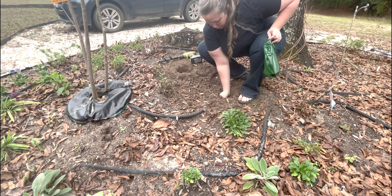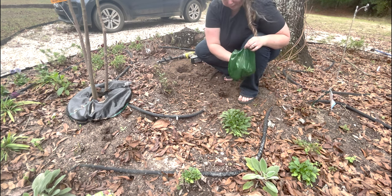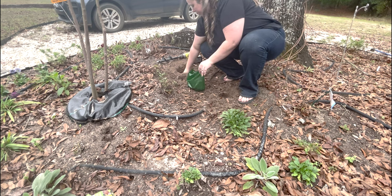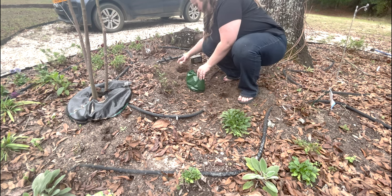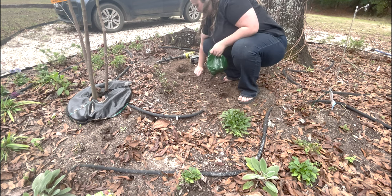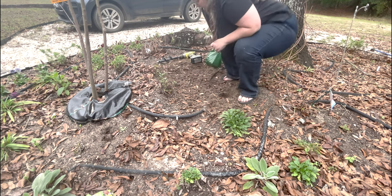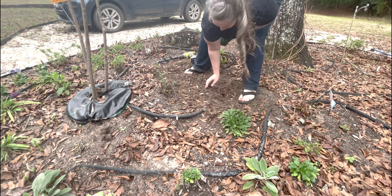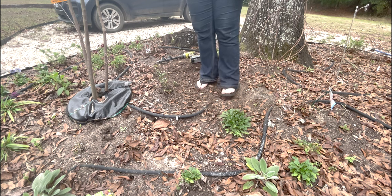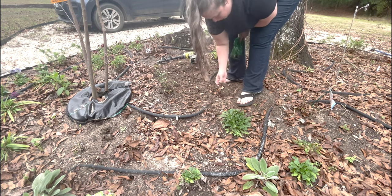We're going to plant these root-side down, pointy side up, and then just cover them over with dirt. This is one of the areas where I'm going to put foxglove — it comes up in the spring and lilies come up in the summer. So we will interplant all these lilies with foxgloves so that this bed has plants blooming all the time.